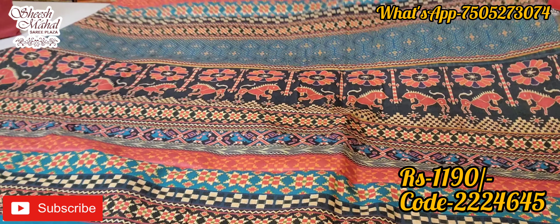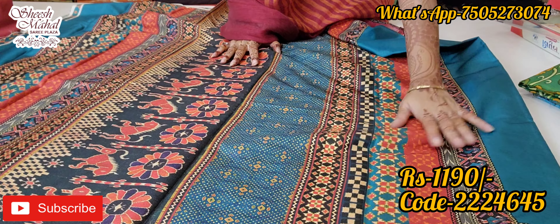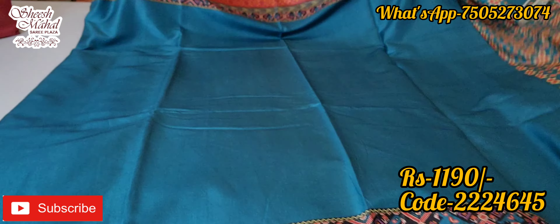This design is in the 1190 range. All crepe silk material, home washable, lightweight, and comfortable. This blue shade is a beautiful teal blue.